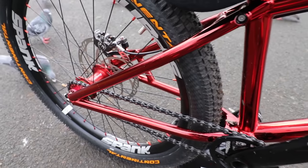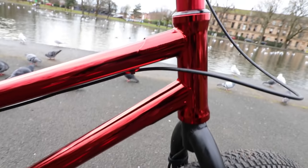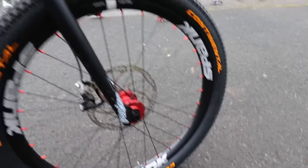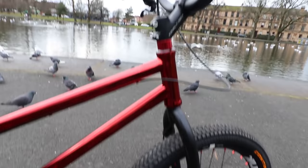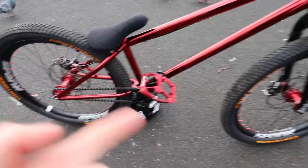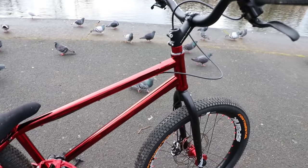First things first, I am running the 2016 Red Inspired Arcade. This is a color I'm absolutely stoked on — look how shiny this is, absolutely stunning. I've wanted a red frame for years and Inspired have absolutely outdone themselves on this one. Best color yet. To match the frame I've got the Arcade forks in black — it gives that BMX look. I find if you have a matching frame and fork color it can look a bit unbalanced.